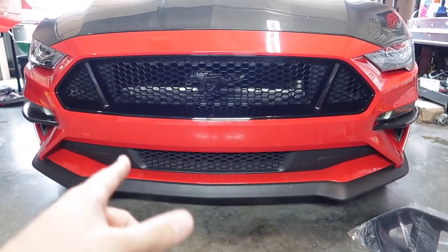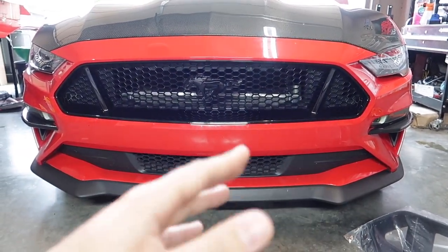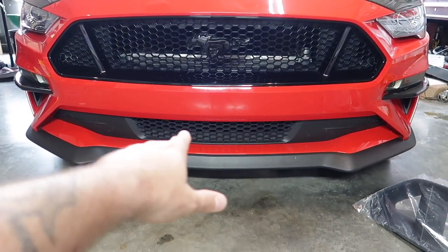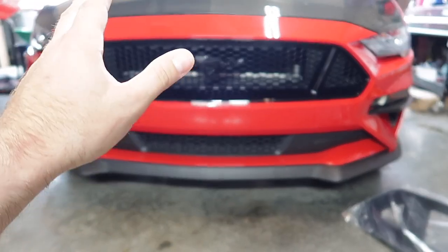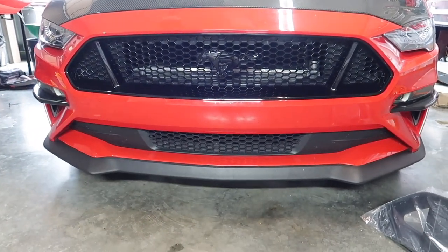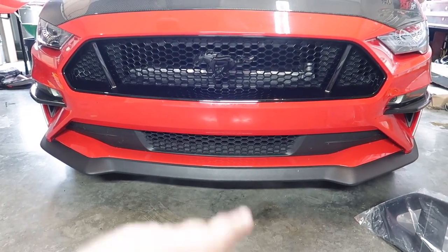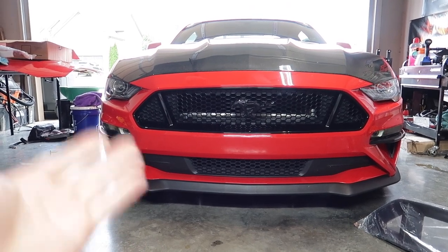We're going to get to work and start modding the grill. I'll go through it maybe a little bit time-lapse, and when we get to the lower portion I'm going to try to make it step by step so you guys can follow along. If I mess it up we'll show the failure on camera, but hopefully we have success. It already looks pretty badass, but let's try to take it up a notch.